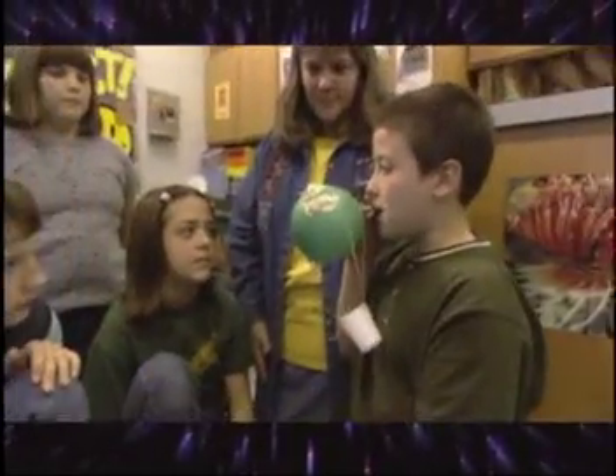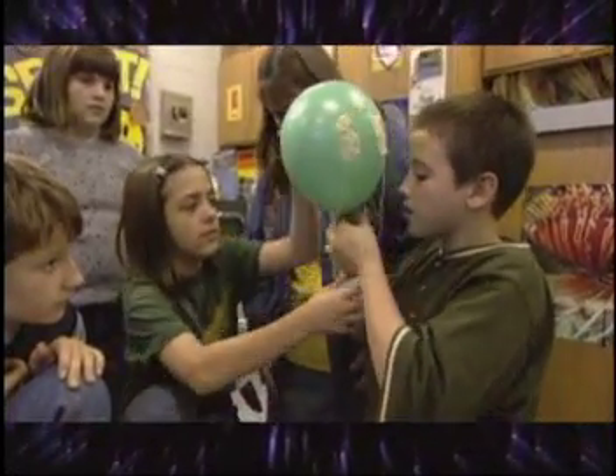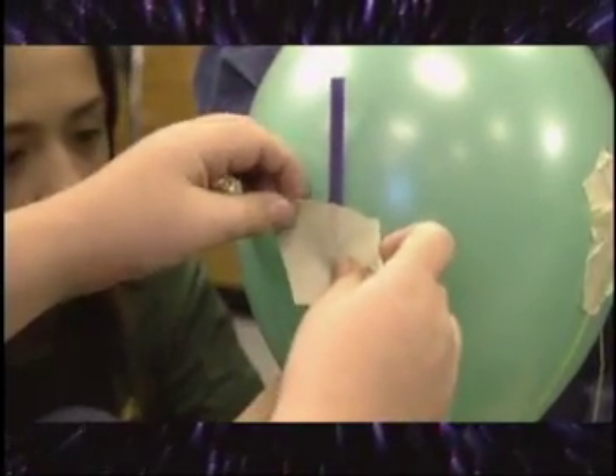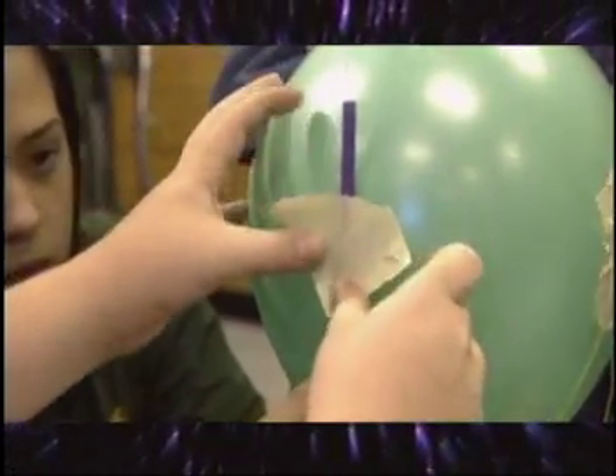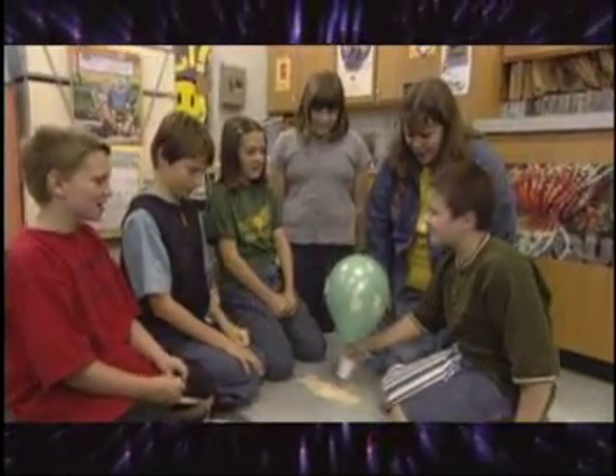Blow the balloon up, but don't tie it off. Position the cup underneath the balloon and tape the other end of the strings to the balloon so that it looks like a hot air balloon with a basket under it. Tape the balloon to the straw, lower it to the floor, count down, and release. Three, two, one, let's go!